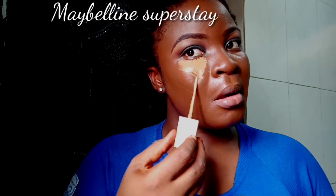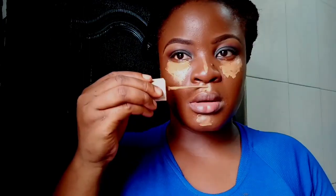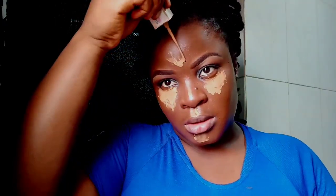To highlight my face, I'm using the Maybelline foundation. I use foundation to highlight my face — if you're used to my tutorials, you know I do this. I love Maybelline Superstay Foundation. I'm blending everything in so they are well blended, and to set, I use baby powder.